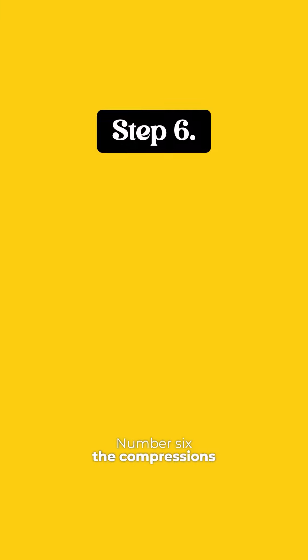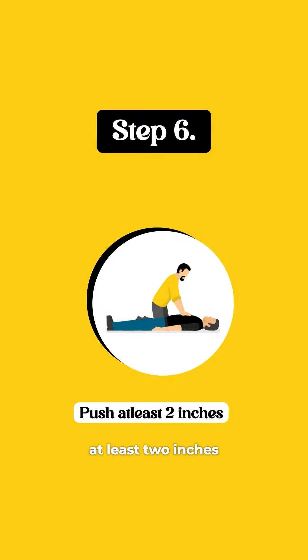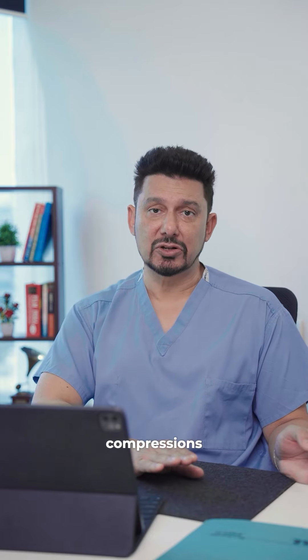Number six: the compressions entail you using your upper body to push straight down on the chest at least two inches, at a rate of 100 to 120 compressions per minute. Allow the chest to recoil between compressions so that it gives you good flow through the heart. There you have it — hope it helps.